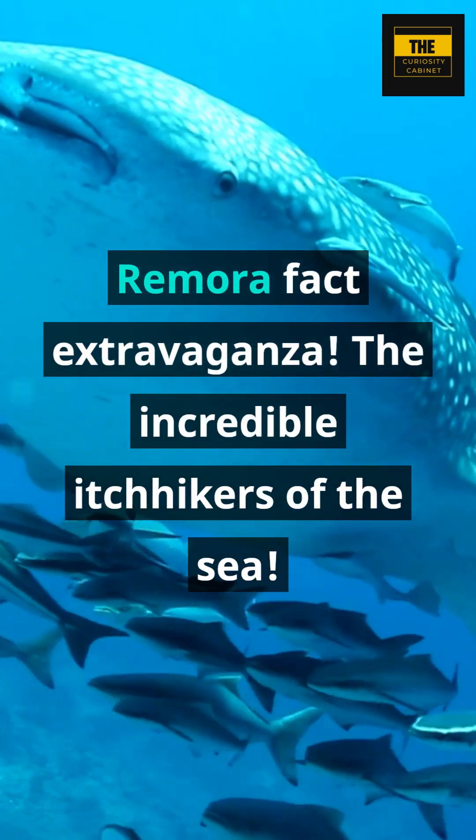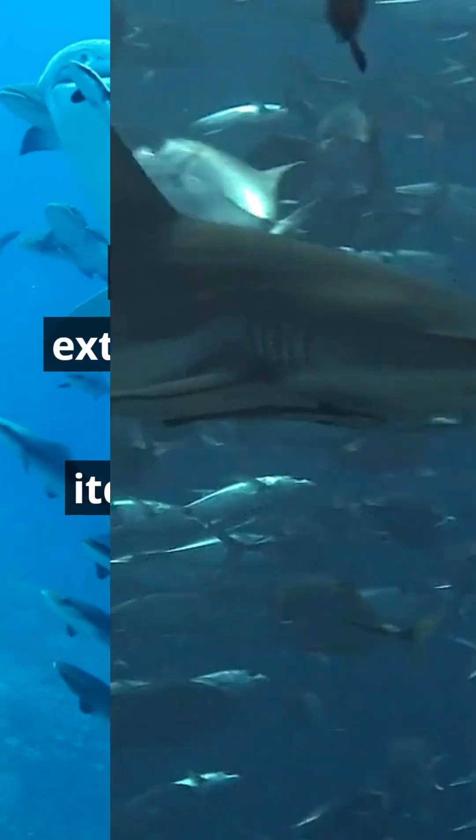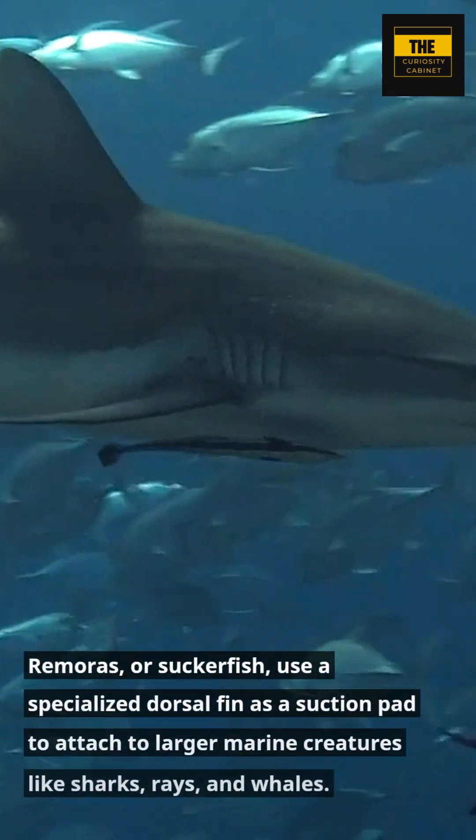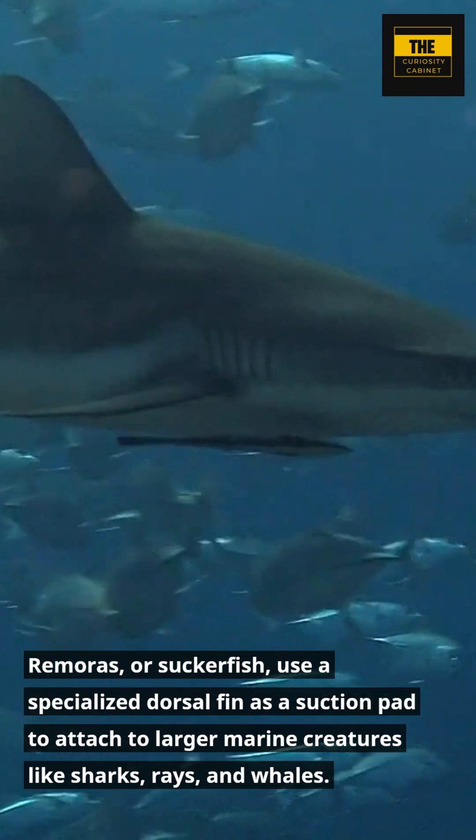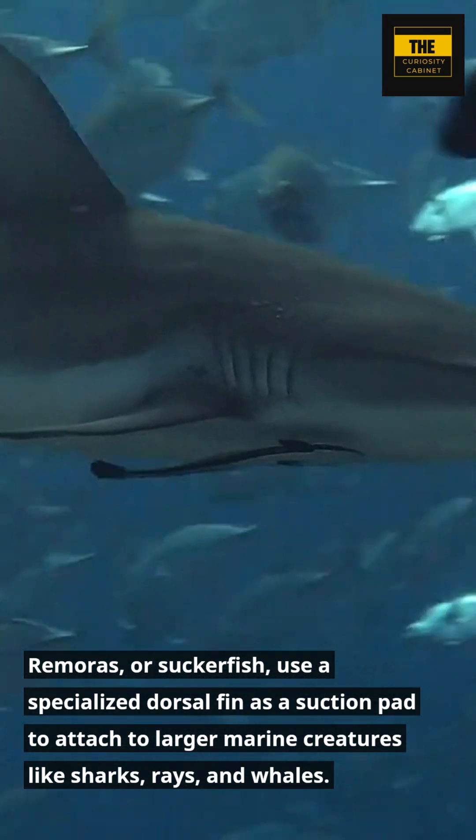Remora Fact Extravaganza: The Incredible Itch Hikers of the Sea. Remoras, or Suckerfish, use a specialized dorsal fin as a suction pad to attach to larger marine creatures like sharks, rays, and whales.